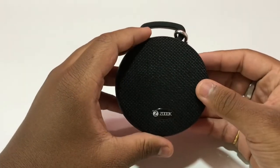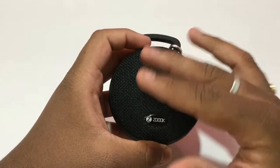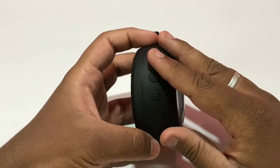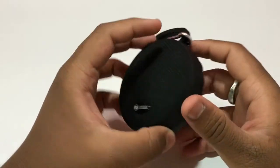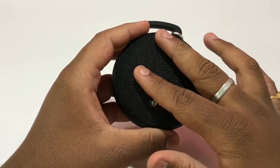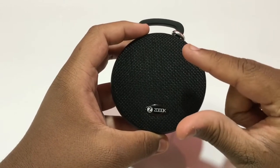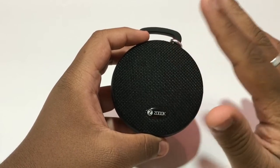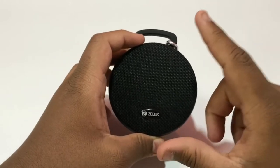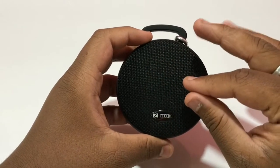This is the speaker out of the box. The build quality is quite fabulous. The whole shell is made out of rubber, which is quite sturdy, and the speaker feels rough and tough. The front part where the actual speaker sits is made out of fabric, which feels quite premium. This kind of material is used in premium speakers like the JBL Pulse 3, the Portronic Dome, and the Zook Plus — those are much costlier speakers.